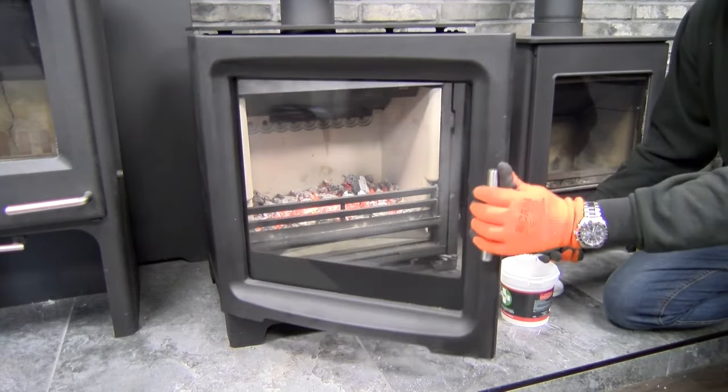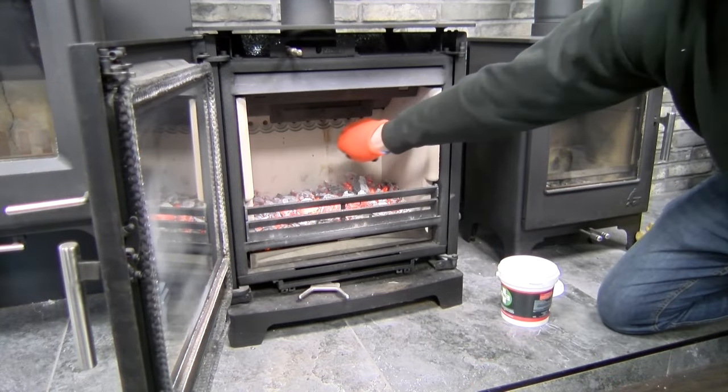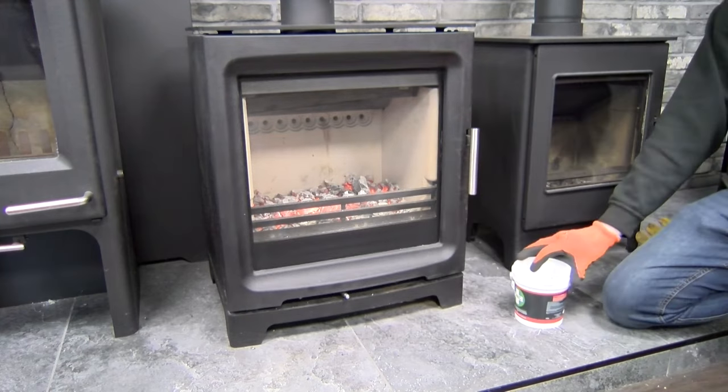Using our chimney maintenance cleaner can help prevent the build-up of tar, creosote and reduce the risk of chimney fires, whilst maintaining a clean heating service for maximum efficiency.